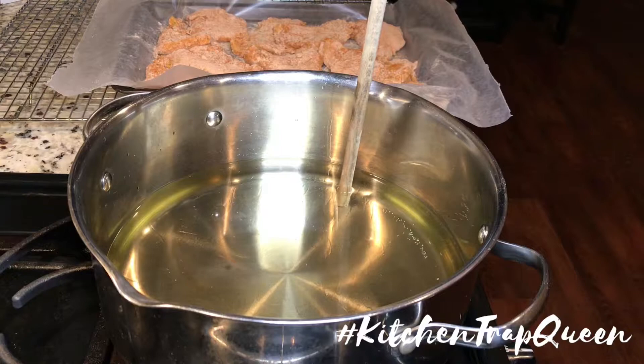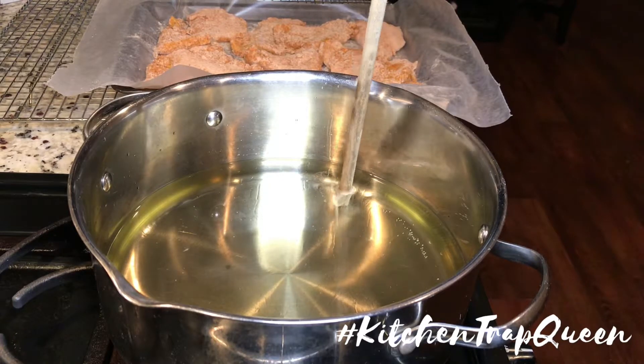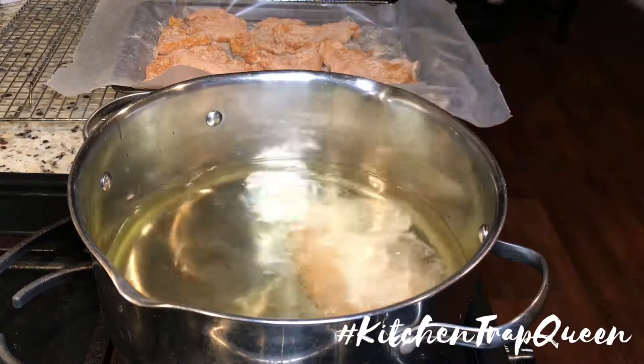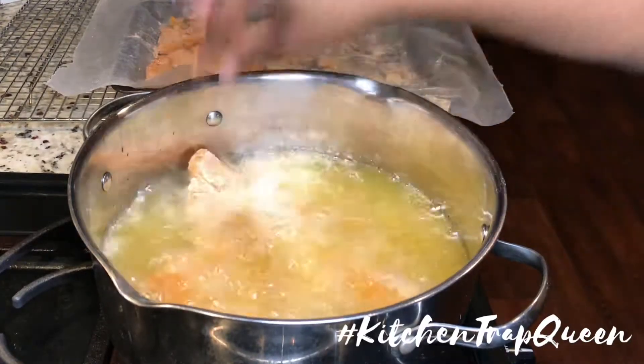Here is a trick to seeing when your oil is ready to fry: just take a wooden spoon or a spatula and place it in your oil, and if you see bubbles start to form around it, it's time for your fish to go into the oil.